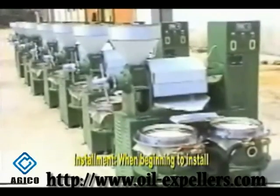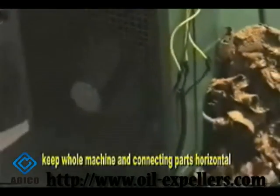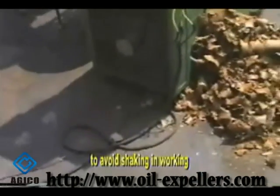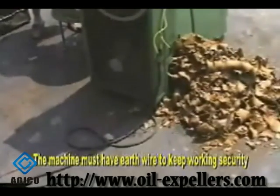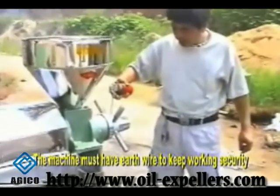When beginning to install, keep the machine and connecting parts horizontal to avoid shaking during working. This machine must be earthed to keep working security.